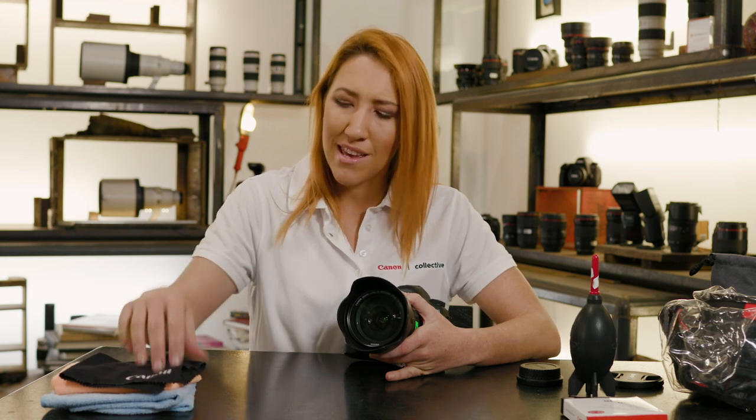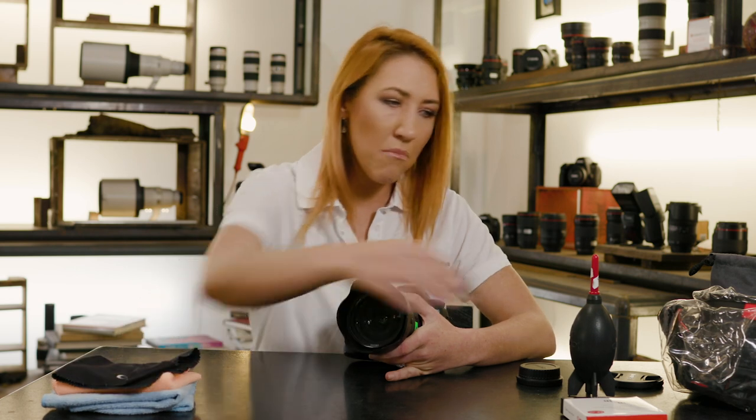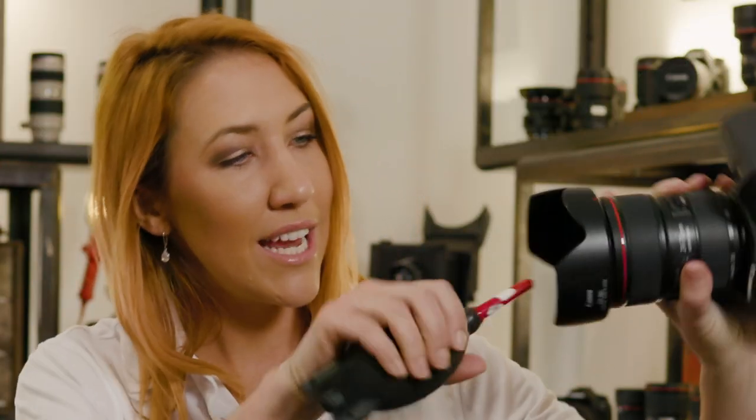If you find that you've got a little bit of dust or some sand, be careful about smudging that into the glass further. You might want to get one of these lens blowing brushes — really simple, just a quick and easy way that you can keep the lens clean and move any spots of dirt or dust off the lens.